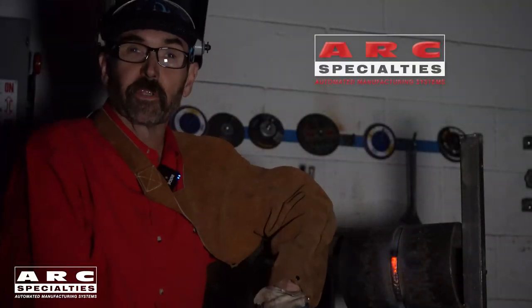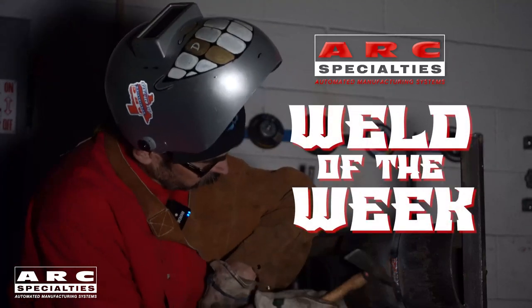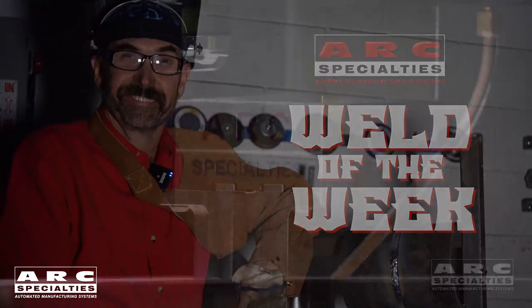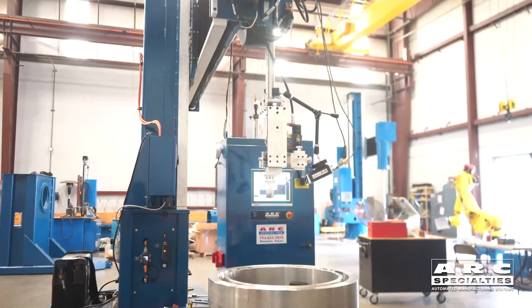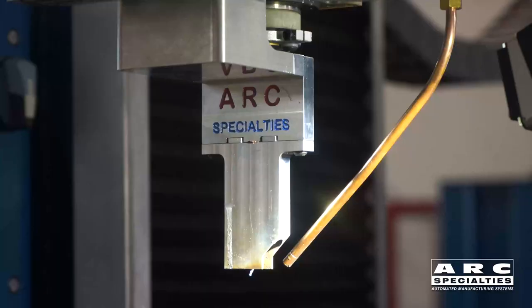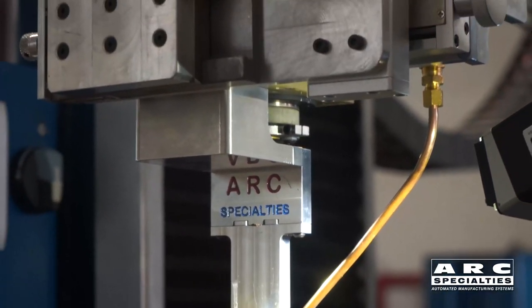Hello, I'm Dan Alford, welcome to the ARC Specialties Weld of the Week. Today we're talking about narrow-gap welding, which is the most efficient way to weld thick sections. There are numerous techniques you can use. What we're going to be talking about today is gas tungsten arc welding, which is typically used for extremely critical parts that have very low tolerance for weld defects.